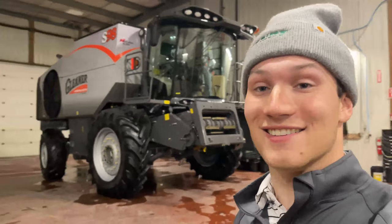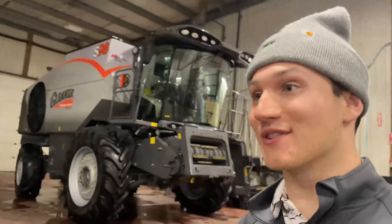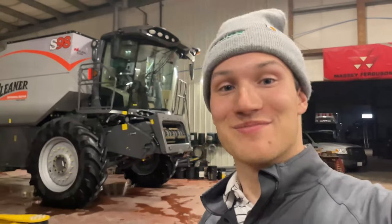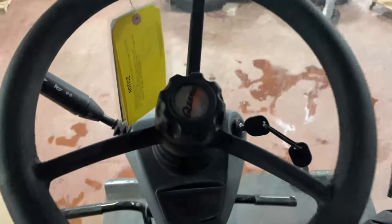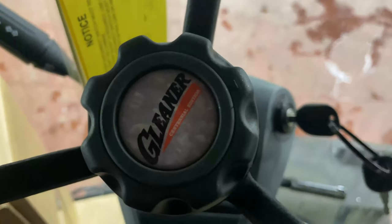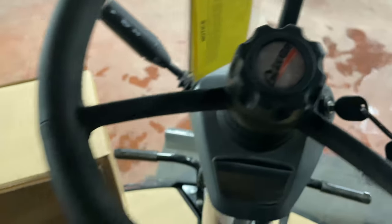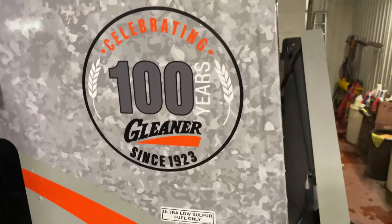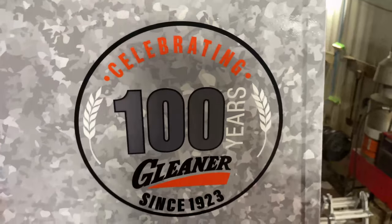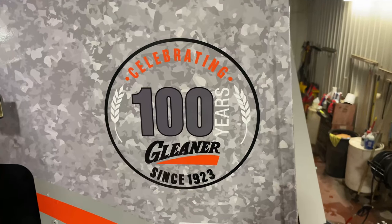Some would say I'm almost in Gleaner heaven. Got two beautiful S98s hanging out beside me — one in for its Preventive Maintenance 360 and the other just showed up. Pretty nice. You can see right down to the little details of the Gleaner Centennial Edition, and this beautiful Gleaner logo: 100 years proud since 1923.